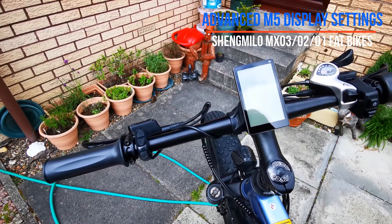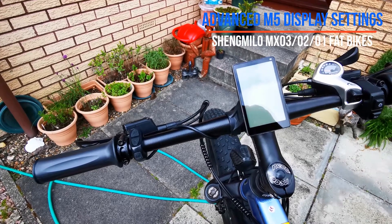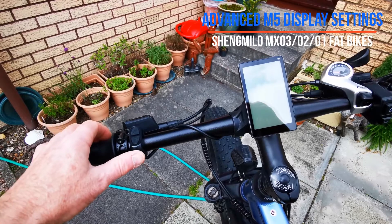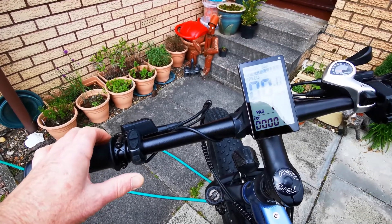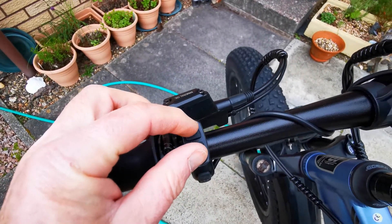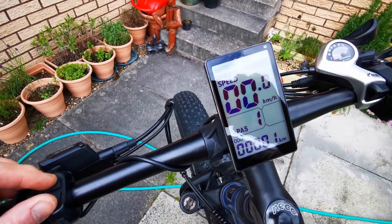Right, we're going to go through the standard settings for the MX-02. First of all, I'm going to power the bike up — press for a few seconds until the display is on. And then the two top buttons here, I'm going to press down both at the same time until the display changes.